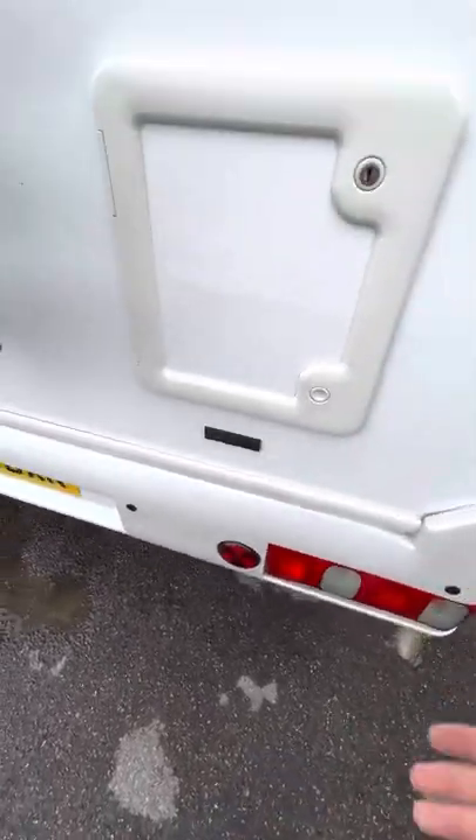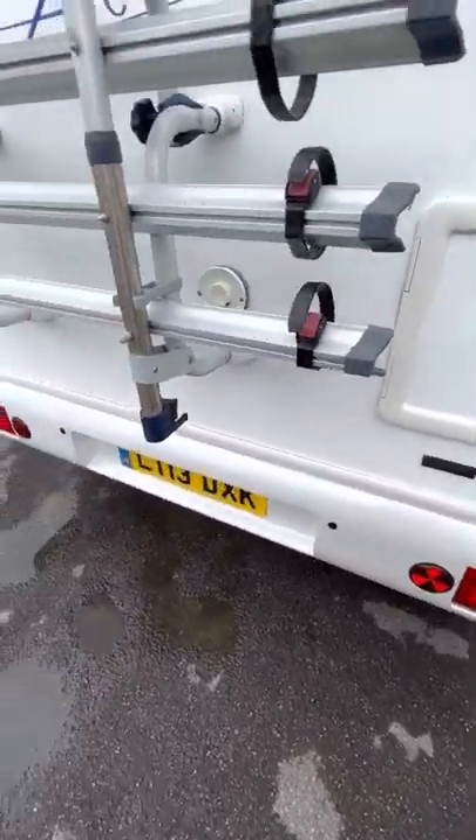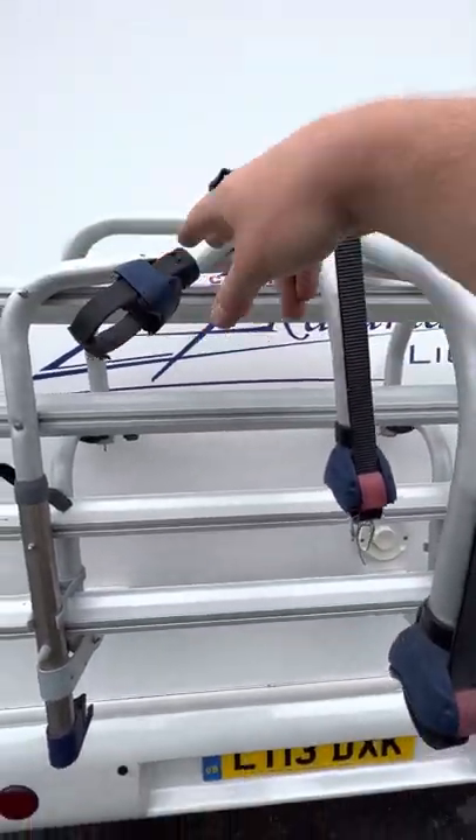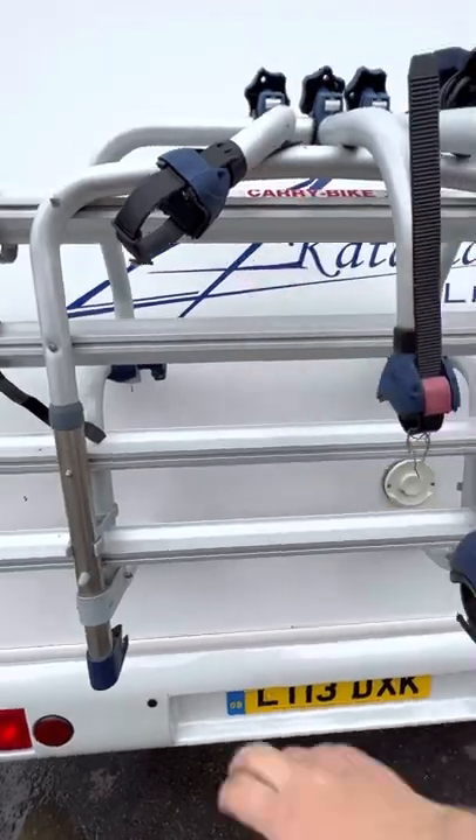You've got a four-bike rack with all the top arms to hold onto the top of the bike — four of those — and four rungs for the bikes.